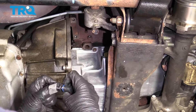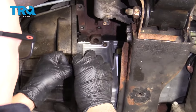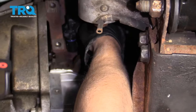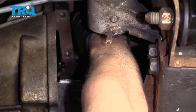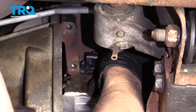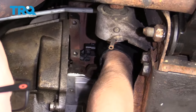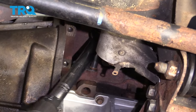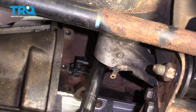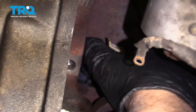And just take the new sensor, put a little grease on the O-ring or some engine oil, and slide that into position. Just twist it back and forth, make sure it goes all the way down. Put the bolt in and torque that bolt to 18 foot-pounds. And take the wiring harness, connect the connector, and lock it down.